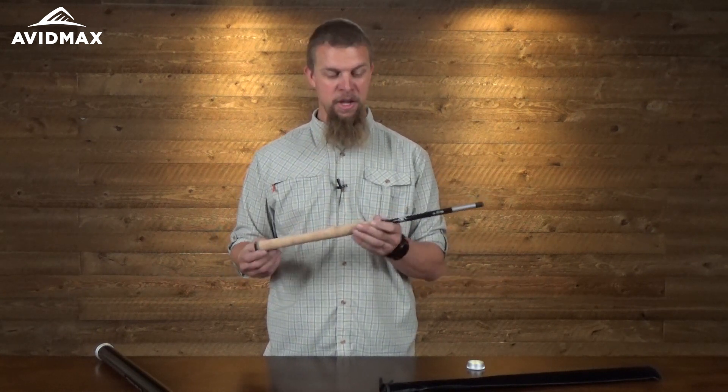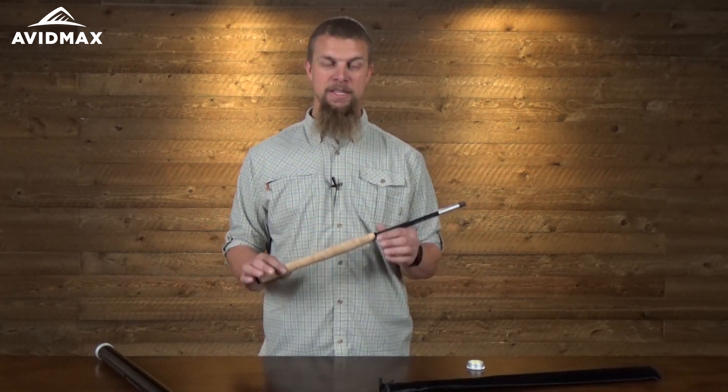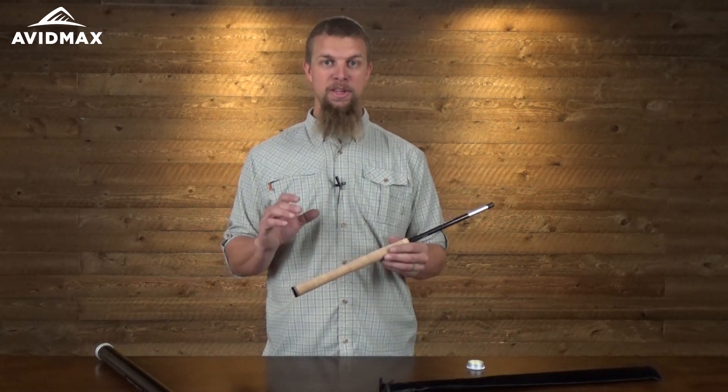This is a really nice rod. The primary thing you want to look for when selecting a Tenkara rod is the length — you want a length that matches the rivers and streams you're fishing. This is a pretty good mid-range rod at 12 feet long, with a 6:4 action, meaning the rod bends just a little less than halfway down as you're fighting and playing fish.